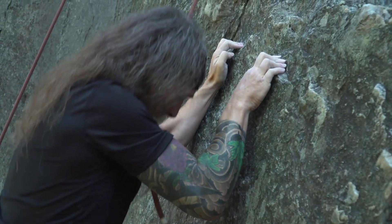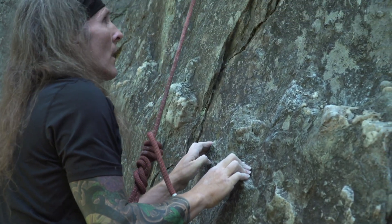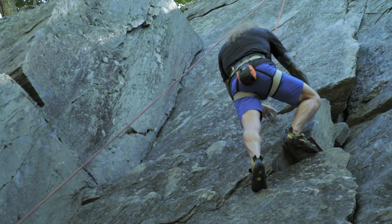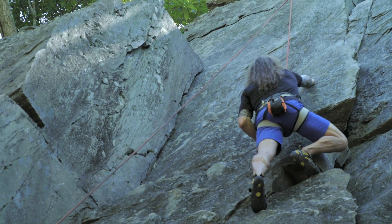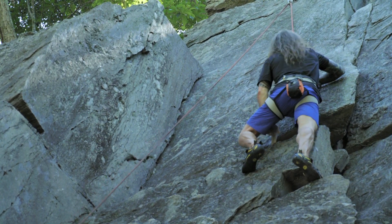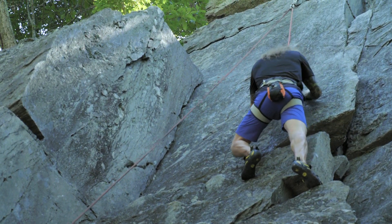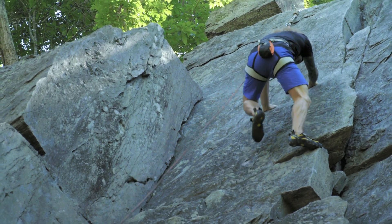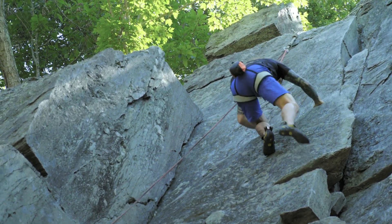That's it. And now it's fairly straightforward until you get to the second ledge. Okay, scramble up those blocks any old way. And mantle the ledge.